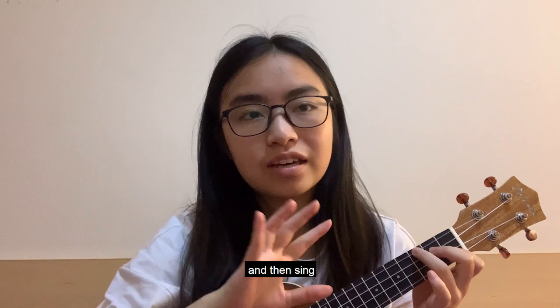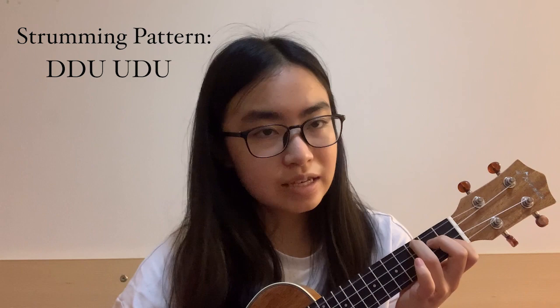Basically for the verse you just need to strum the chords once and then sing. But then there's a strumming pattern for the chorus, and this is me now practicing with singing.